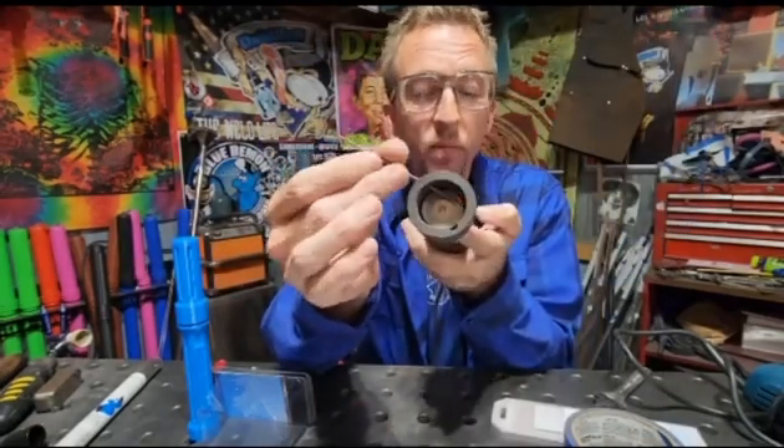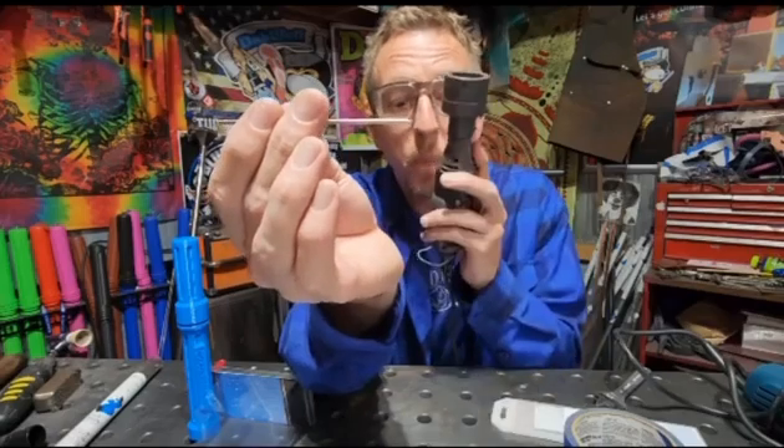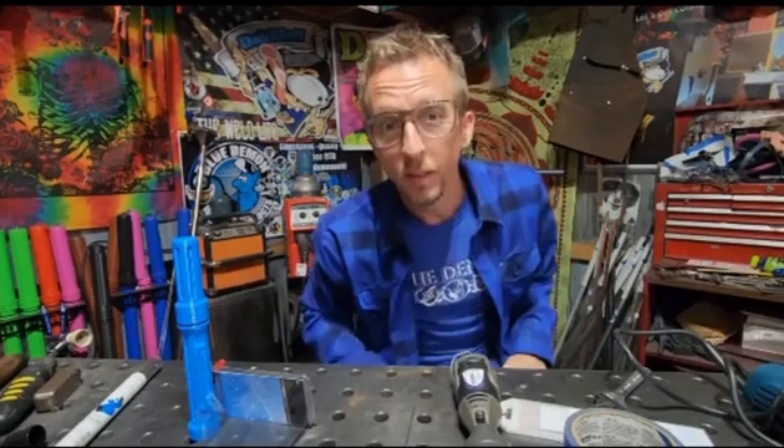Quickly, accurately, and consistently sharpen your tungstens with the Blue Demon Stay Sharp Eco Tungsten Grinder. Now we can see it here.